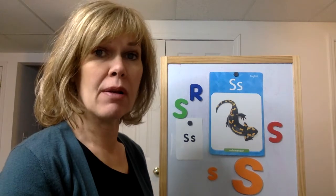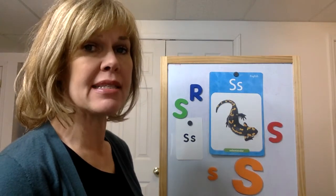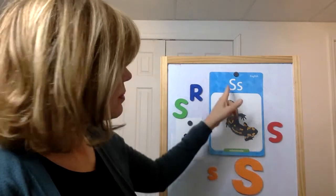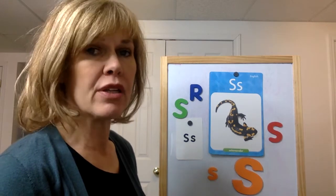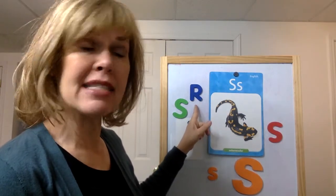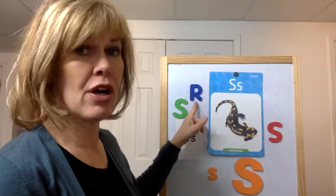Do you know what time it is? It's time for which one doesn't belong. Look at my board. All of these have something in common — something about them that's the same — except one. You could say that this one is different because it has a picture on it, and that would be correct. But the one I'm really looking for is the R, because it doesn't belong — it's not an S. All of the other items up here show the letter S. This is the letter R, so it doesn't belong with the S's.